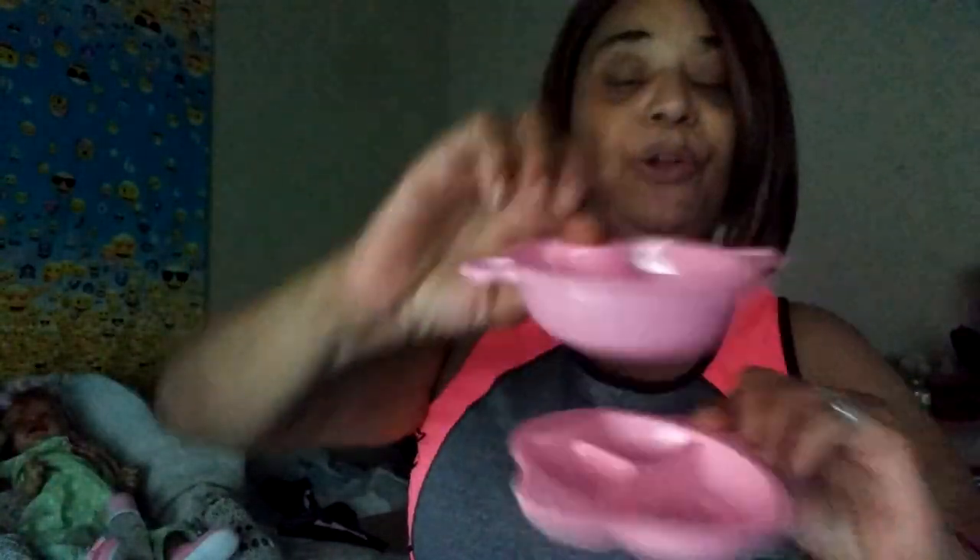I have a sippy cup - the top comes off of this one. So Amaya and Zoe are gonna love these. It also has a little bowl and a little feeding bowl - one's a little plate and one's a little bowl.